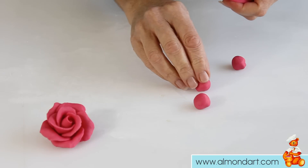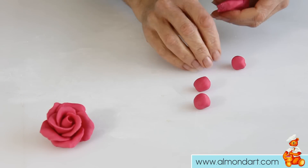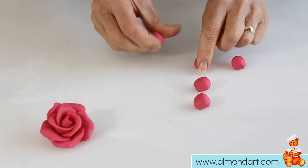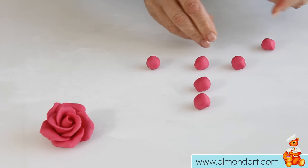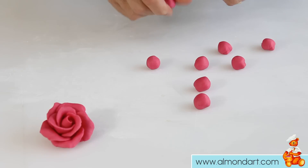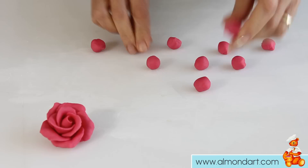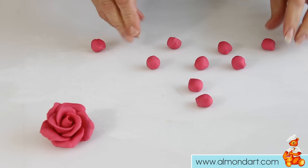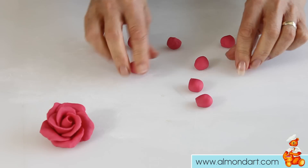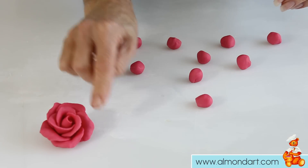One is for the bud and one is for the petal to go around the bud, then you have three roughly the same size, and then five roughly the same size. You only need rough balls like that — you don't need them to be really smooth, because that gives you this sort of ragged edge of the rose.